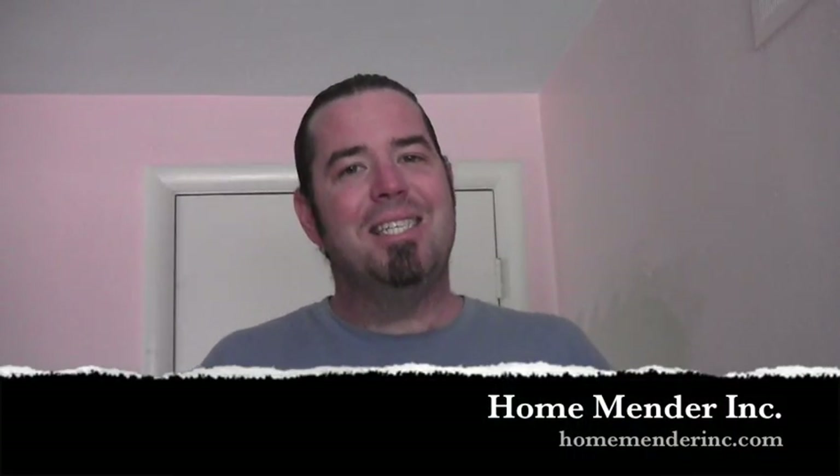So for Home Mender Inc., this is Dustin. I hope you learned something today. And if you did, don't forget to click subscribe. Thanks for watching.